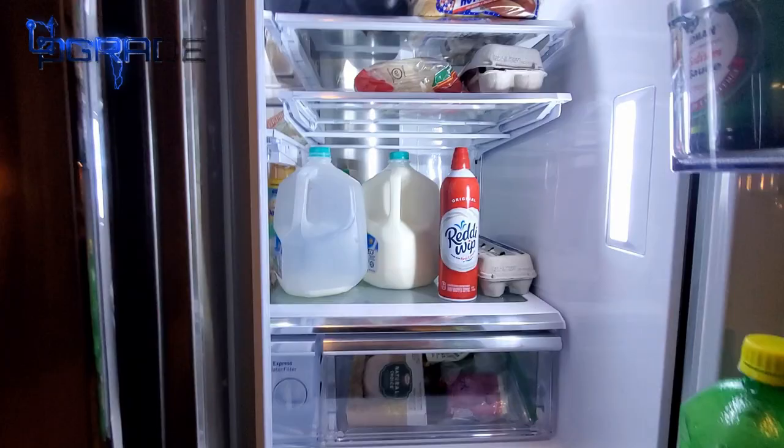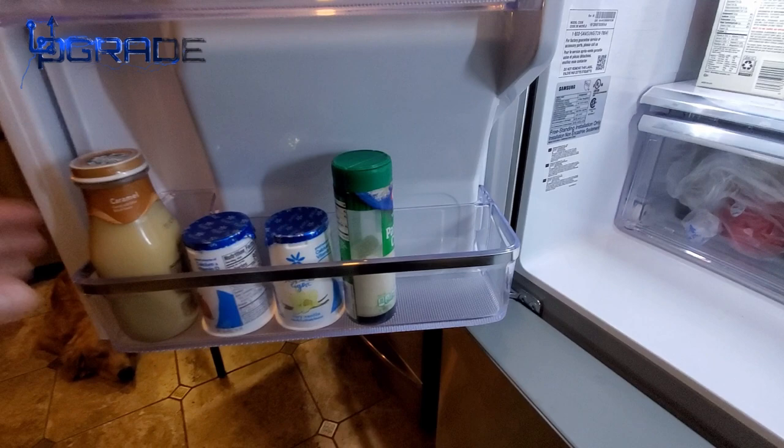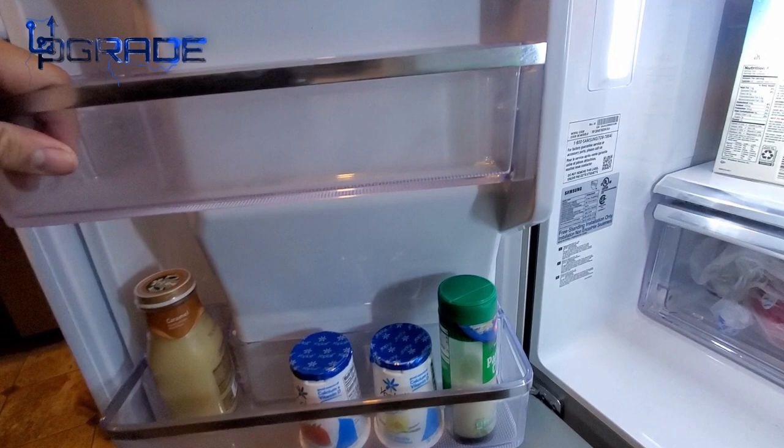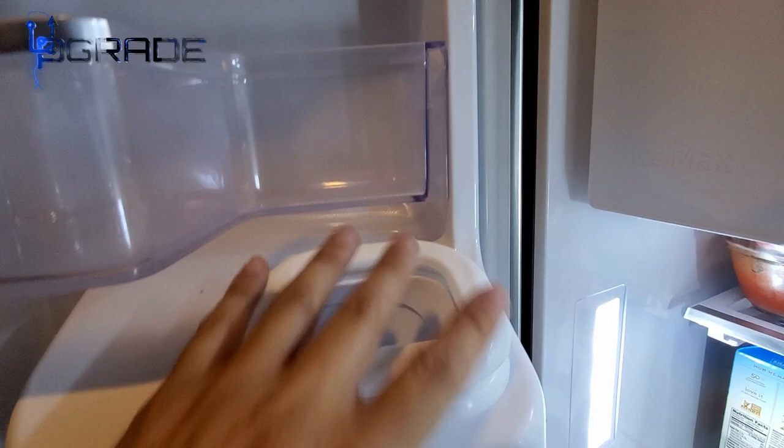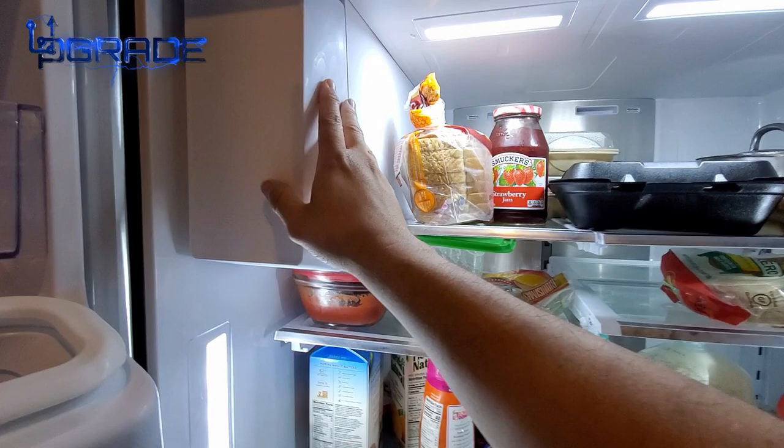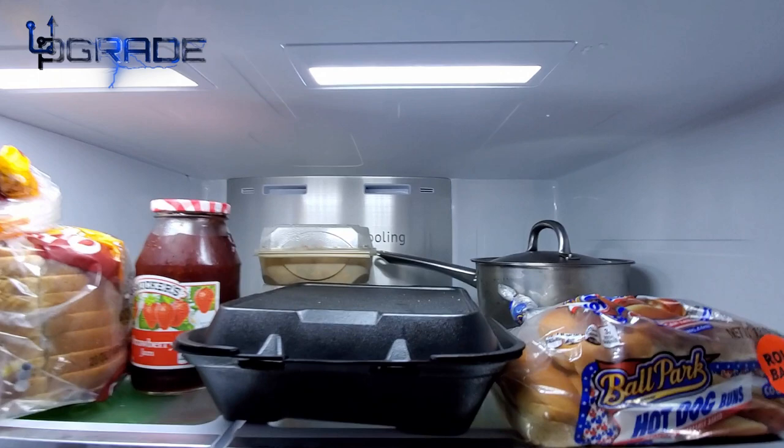Now for the top two doors — there's a rack in here where you can fit sodas, cans, and similar items. One area is kind of a small, less useful space. Higher up there's more room, and here's the ice machine — it drips into a tray, is rated for 10 pounds of ice, and works quickly.